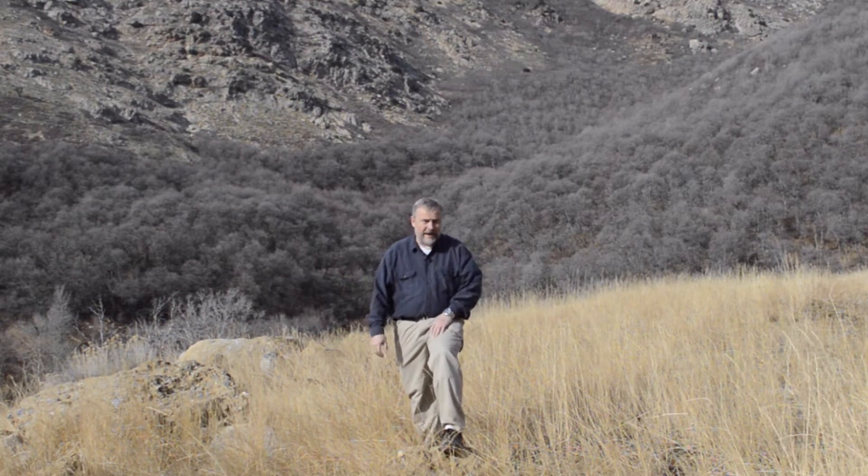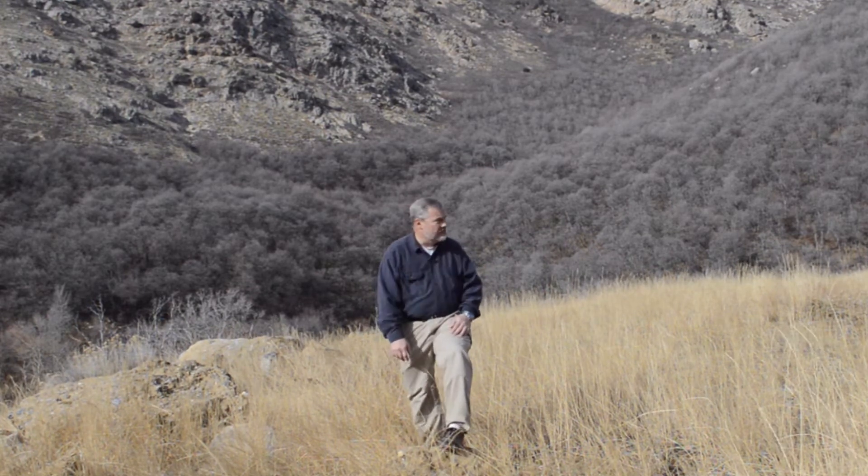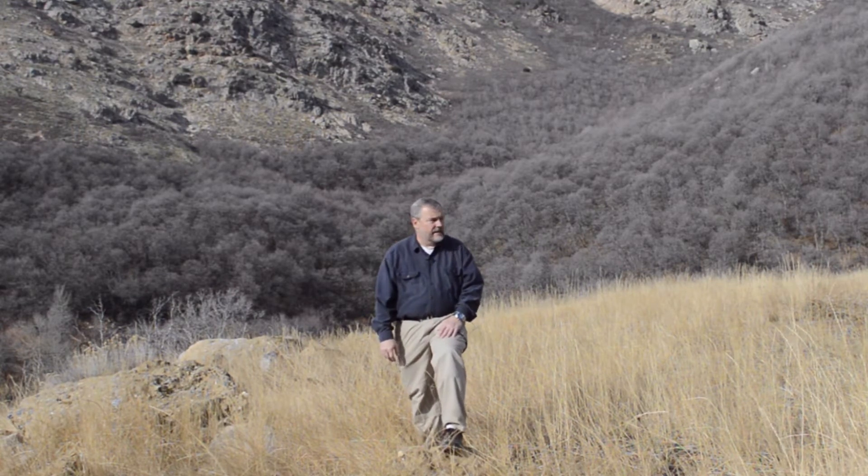Hey guys, I'm here in northern Utah in the Rocky Mountains. What I want to talk about is emergency preparedness and having backup power to stay warm. We're in early December and we don't have snow yet, but we've had snow and there will be a lot over the next few weeks. This could be a very treacherous area, and if you were ever stranded here you'd want to stay warm, especially during a power outage. I'm going to show you another way right here.